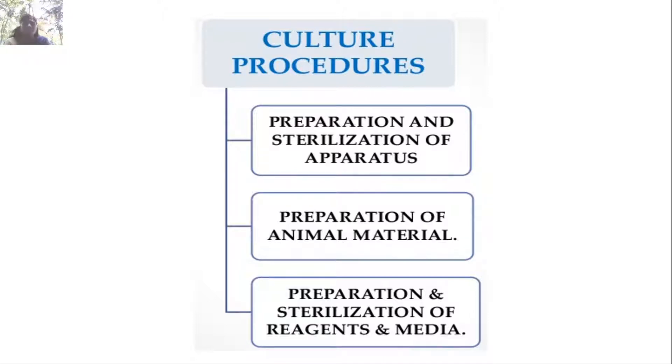So these are the 3 important steps we have to do before we go for animal cell culture technique. The first one is preparation and sterilization of apparatus used for animal cell culture technology. Then preparation of animal material, and preparation and sterilization of reagents and media. These 3 important steps are mainly to avoid contamination.